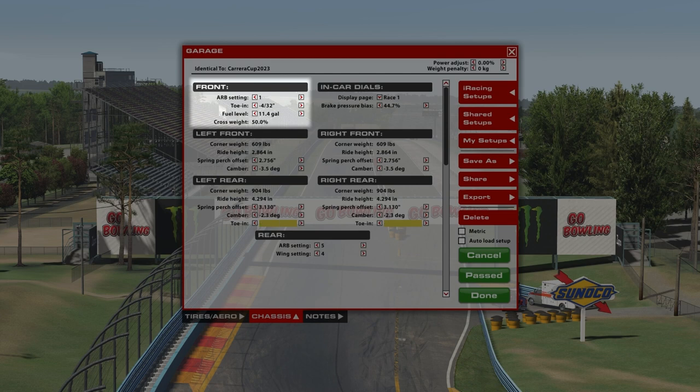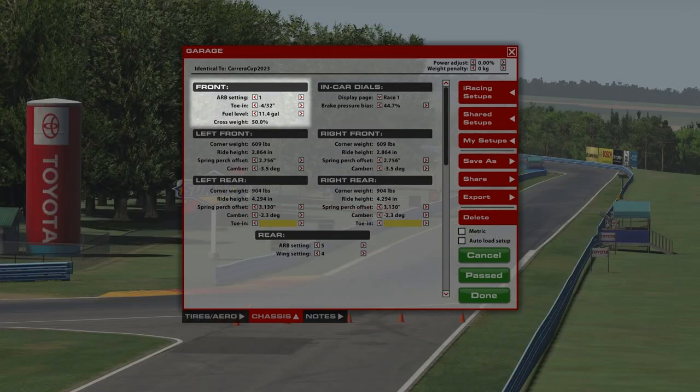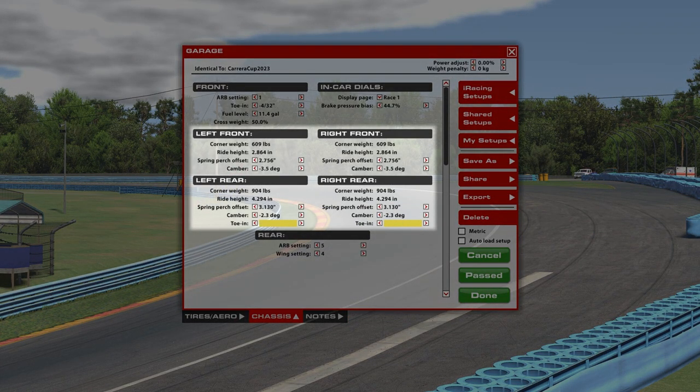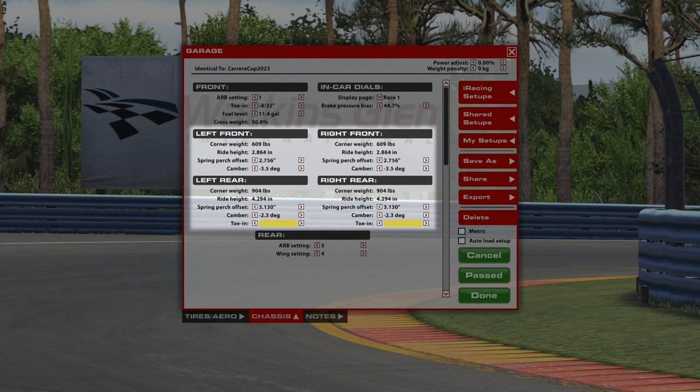Your tow, fuel level — how much fuel you're running in the car — might be a strategy thing based on how long the race is or if you're taking fuel out to run lighter for qualifying. Cross weight is really just a reading based on some of the other calibrations or settings you're running with your suspension. Corner weights, ride heights, spring perch offset, camber — these are all things I've set up and fine-tuned, not so much for a track-specific or optimum lap time, but something you can use for training from track to track.